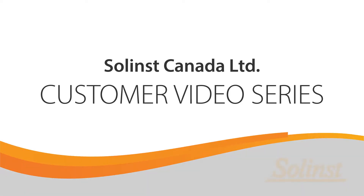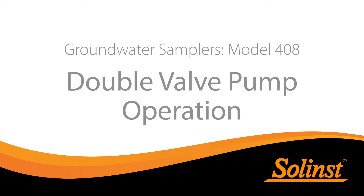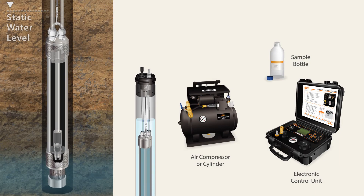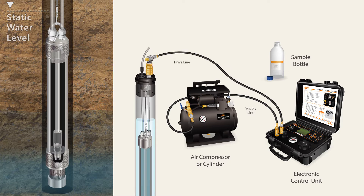Welcome back to Solent's customer video series. The focus of this video is double valve pump operation. When setting up a double valve pump using a Solent wellhead, first connect the air source supply line to the electronic control unit. Then connect the drive line from the control unit to the fitting on the wellhead. The sample line connects to the other fitting on the wellhead.